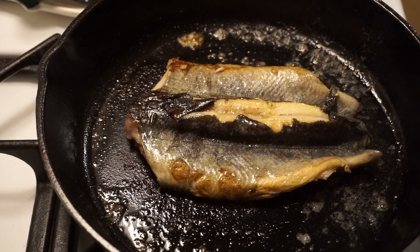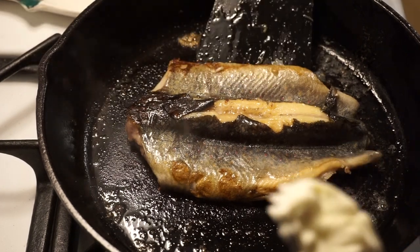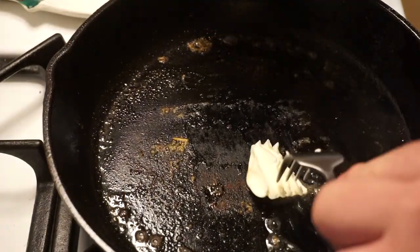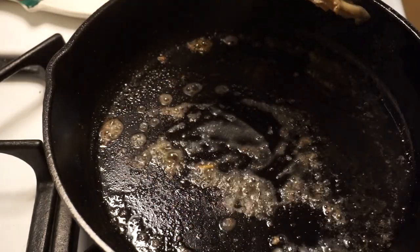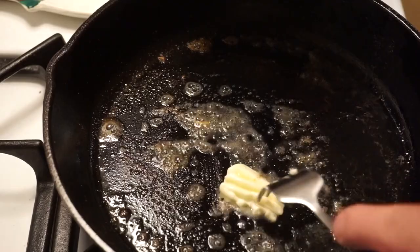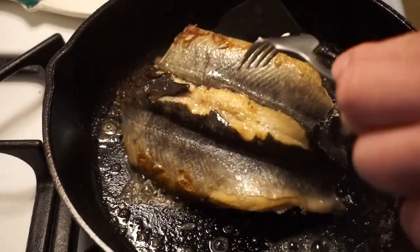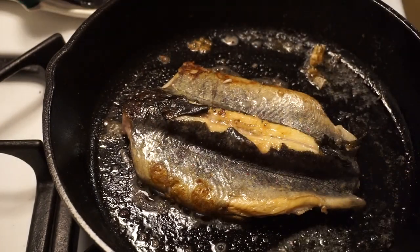I'm just gonna let that cook on low heat. It's a pretty well-seasoned pan but things still tend to stick to it, so I'm gonna put a little bit of butter underneath it. I know I'm using a lot of butter, but like teriyaki sauce — who doesn't like a lot of butter, right? Butter didn't hurt anybody. There we go — now we just wait until it's done.